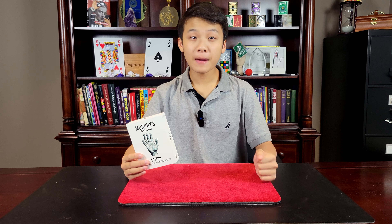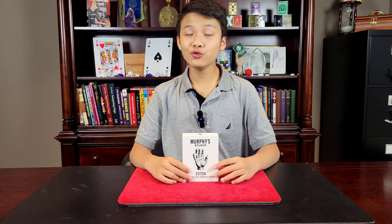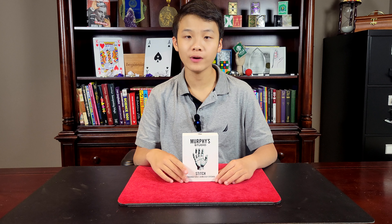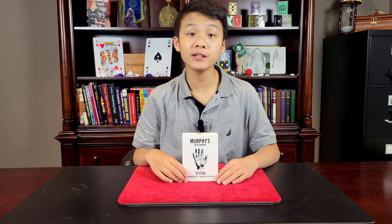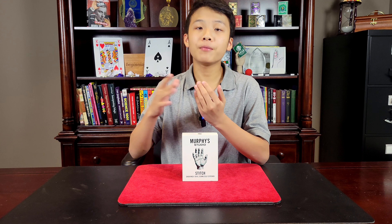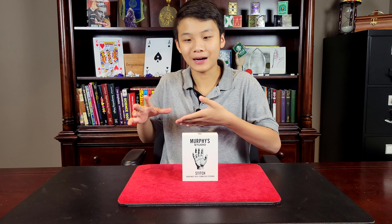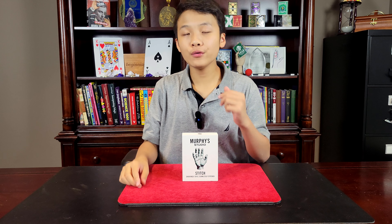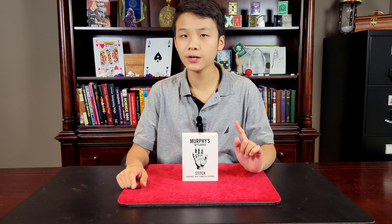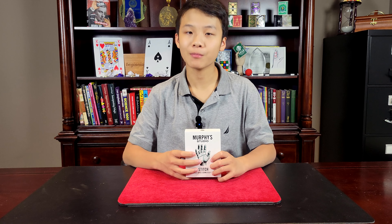Are you looking for a very memorable piece of magic that will gross out your audience? How about a super practical close-up effect that can be performed in lots of situations? Stitch by Titanus and Murphy's Magic allows you to sever your finger in half and pull half of it off. And trust me, this is not the thumb trick that your grandpa liked to do. Although this is a great close-up effect, there are still some drawbacks. So stick around, because today we're talking about Stitch by Titanus and Murphy's Magic.